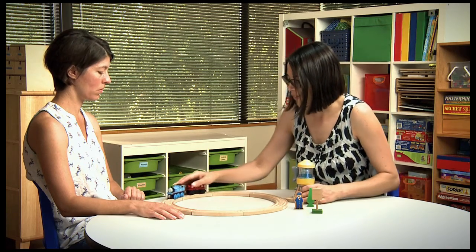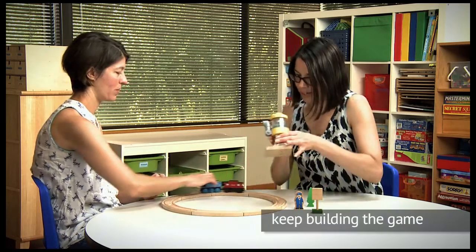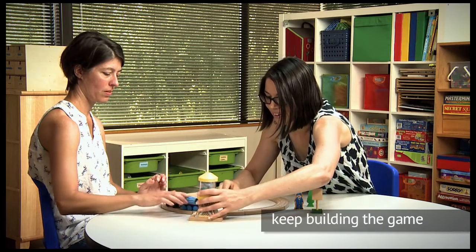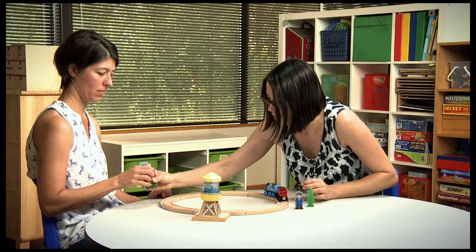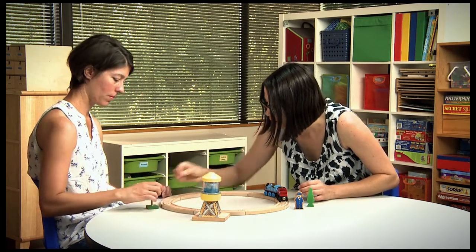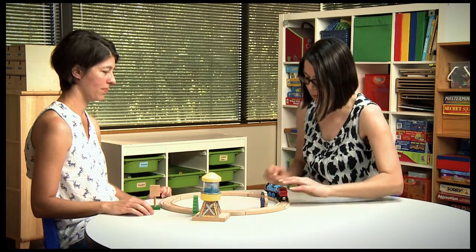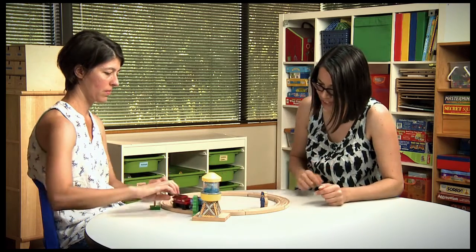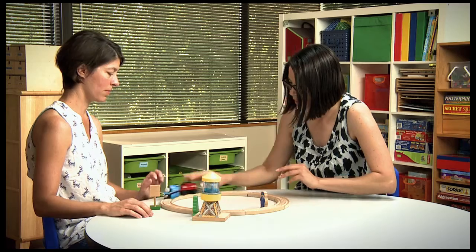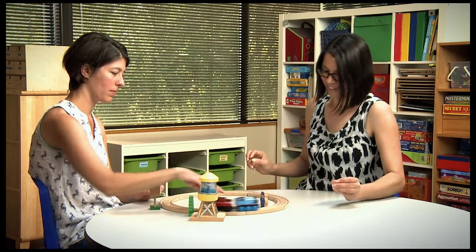This is so much fun! Let's make our train filled up with water — here's our water tower. And we need a speed sign — can you help me put that one out? Let's see where we're going to put that one — there it is. And how about a tree? I'm going to put the conductor over here. 55 miles an hour — he can go a little faster. Let's stop for some water!